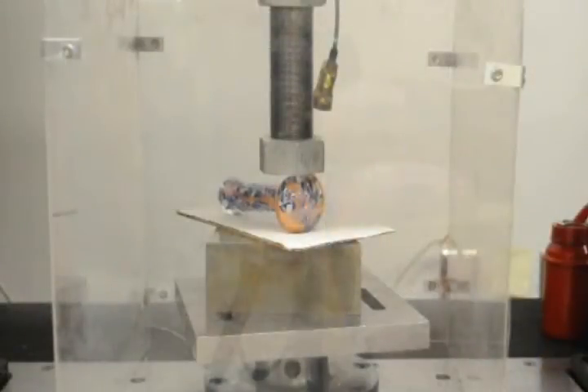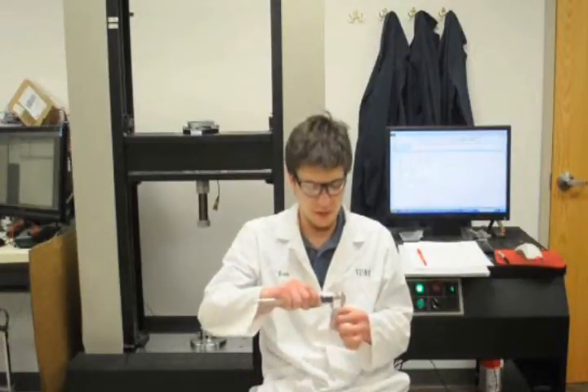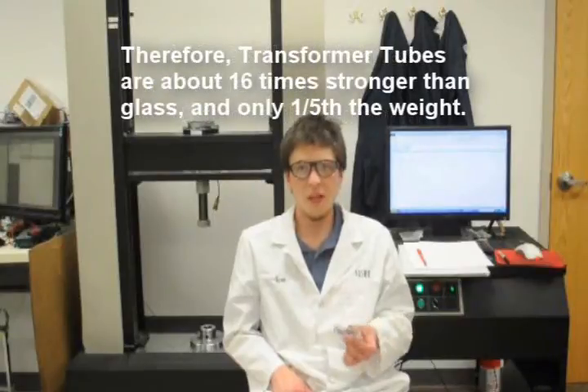Now, for comparison's sake, let's try out glass. The glass piece broke very easily at about a quarter of the load of the ice chamber. It's also the thickest wall piece that I could find, measuring at over 7 millimeters — almost four times the wall thickness — and yet broke at a quarter of the load. Not to mention, it totally shattered rather than just bending. Go transformer tubes!